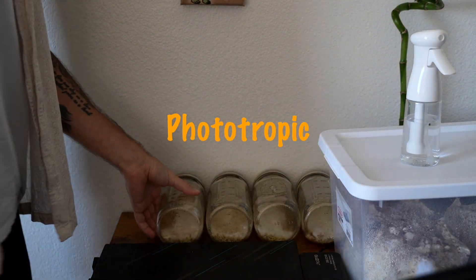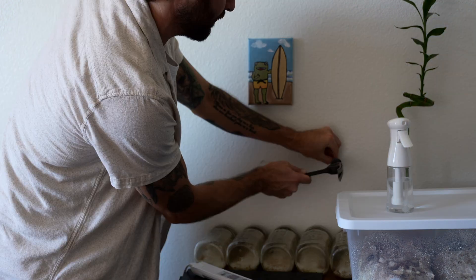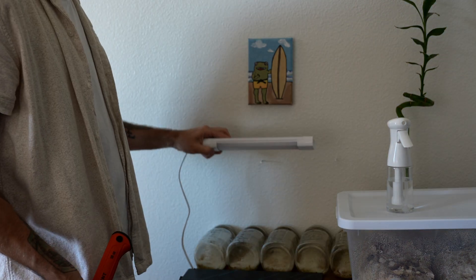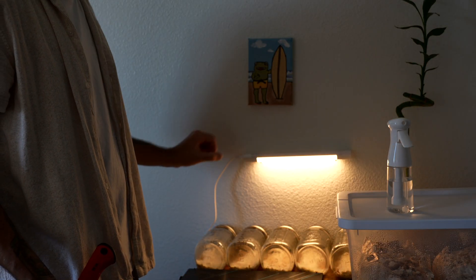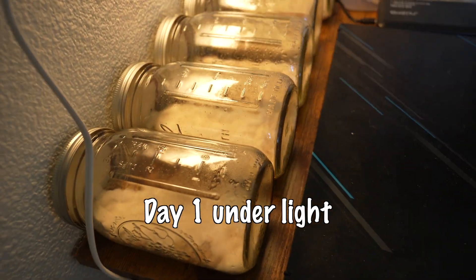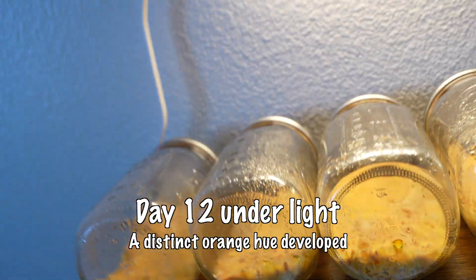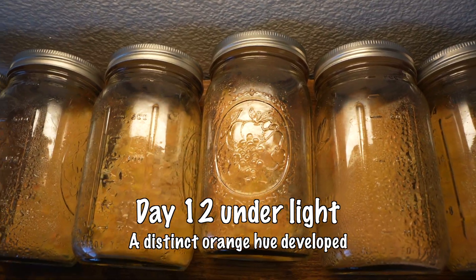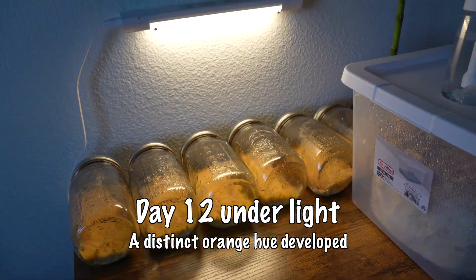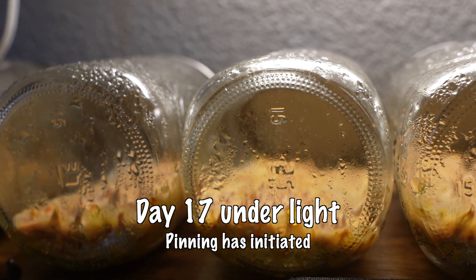Cordyceps is phototropic, which means its growth is influenced by light. On a mushroom scale of reliance on light, cordyceps definitely leans towards the more reliant side. Early introduction to light will help these stromata form — those are the long orange clubs you see here. Light also helps the cordyceps mycelium develop that trademark bright orange color they're known for. Unlike plants, mycelium don't use the light for energy — they're just using it to initiate and guide growth. I got this $10 LED, put a couple of nails in the wall, and laid it above the jars so that light shining upward tells the mycelium to grow upwards.